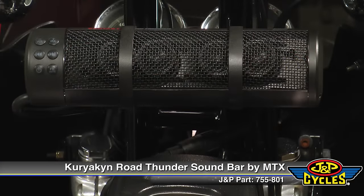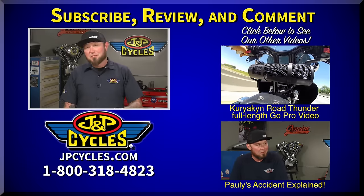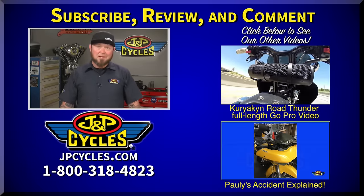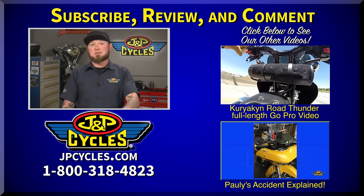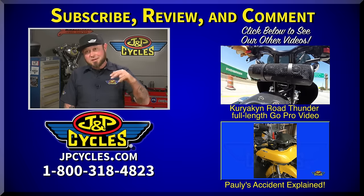So if you're looking for an all-in-one unit, check it out — it's the Kuryakyn Road Thunder soundbar by MTX. Hey guys, if you like what you saw, don't forget to like and subscribe to our channel and check out our other videos. If you have any questions, hit up our 1-800 number or you can ask me a question below. I'll be happy to get back with you. Now get out there, get on that bike and go for a ride.